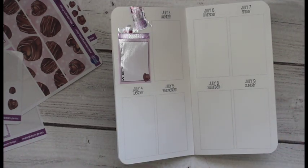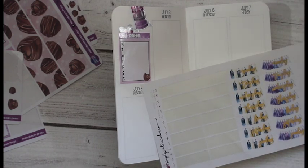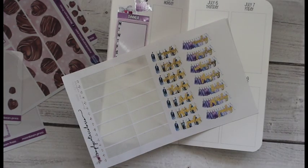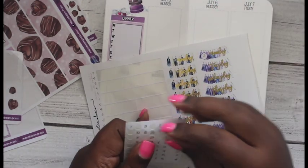Now I'm also going to use the date covers from Simply Watercolor Co. with this kit. I'm just going to pull those in and place these on here like so.